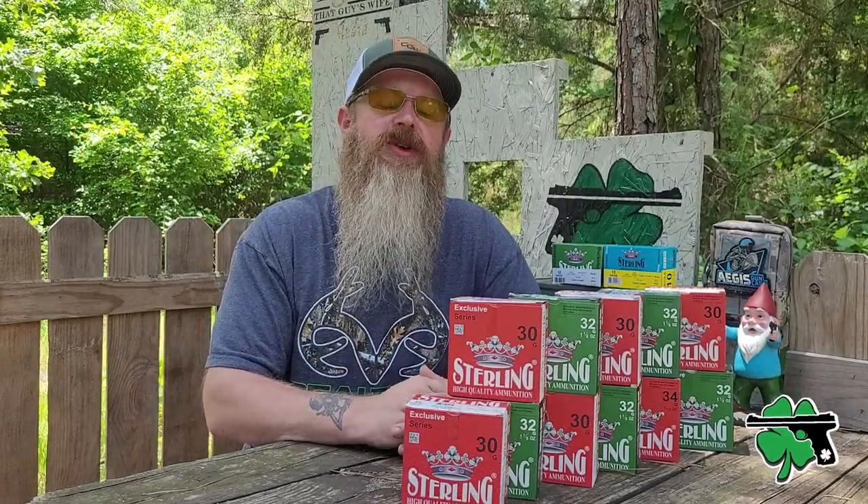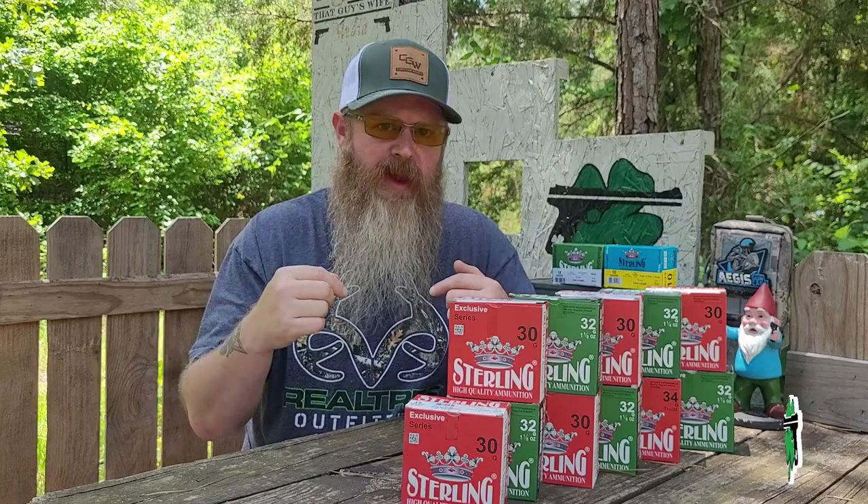If you have anything to add to this conversation about shotgun shells, by all means jump down in the comments below — that could be helpful to somebody out there reading those comments. If you've got questions, also jump down in the comments below and we'll try to get those answered. As for this one, we're done. So thanks for hanging out, thanks for watching, and until next time, don't forget to chain fire freedom.